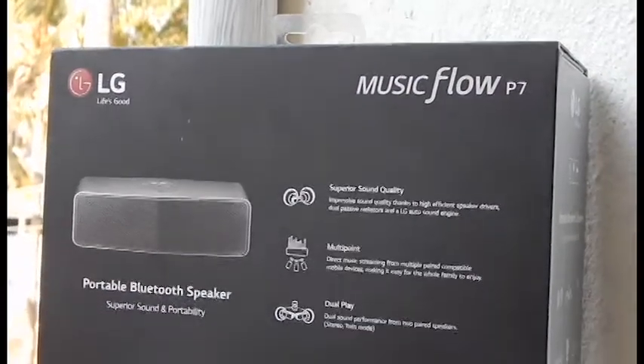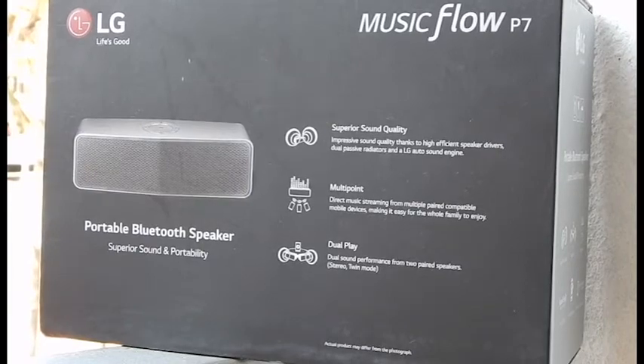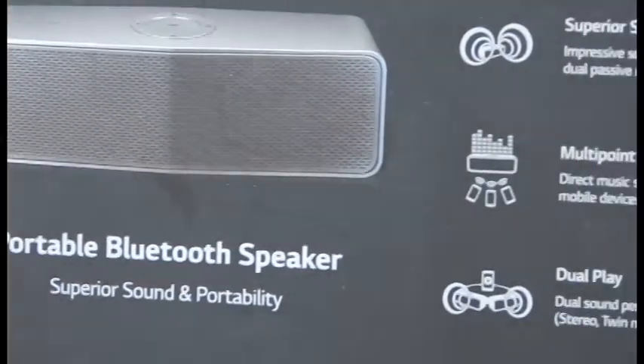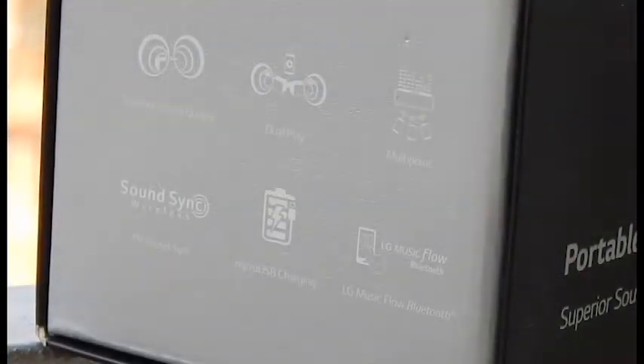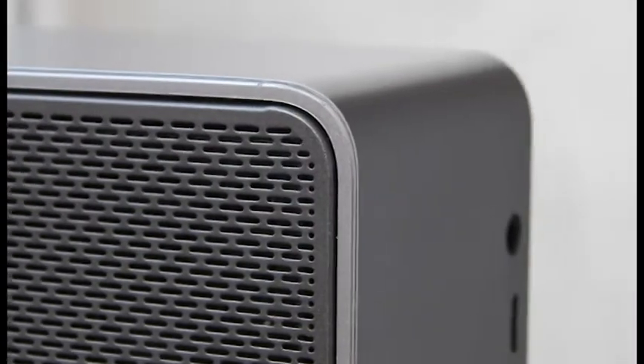Three notable features are: superior sound quality; multipoint, which means you can pair up to three devices; and dual play, which is basically pairing two of these speakers to get a louder audio output as well as a much wider stereo effect. Additional features include LG SoundSync, a proprietary technology to pair your Bluetooth-enabled LG smart TV to your speakers. It also supports micro USB charging and hosts a 3.5mm audio jack for wired audio.